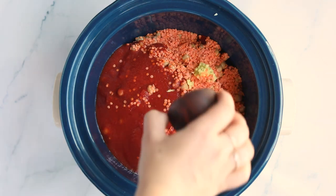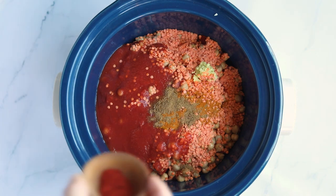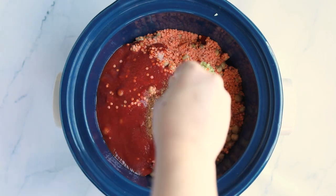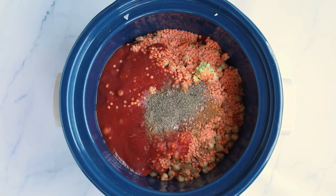We also add some fresh ginger, turmeric powder, cumin powder, smoked paprika, a little bit of cinnamon, sea salt, and pepper. And then we are going to add in our vegetable broth.